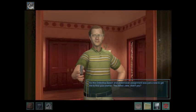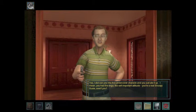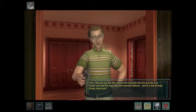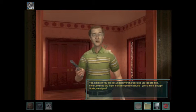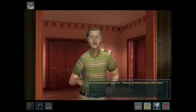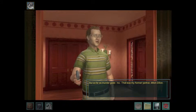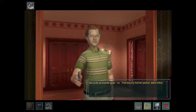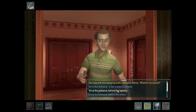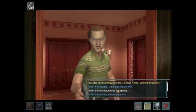You killed Jake, didn't you? Yes, I did con you into this undercover charade, and you just ate it up. You had the lingo, the self-important attitude. You're a real Snoopy Susie, aren't you? But as far as murder goes — no, that was my former partner, Mitch Dillon. But stop with this delaying tactic, Detective Nancy. Where's my journal?